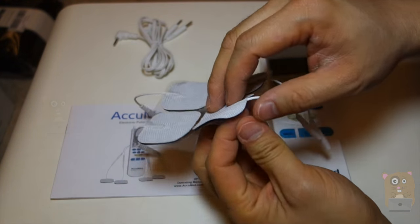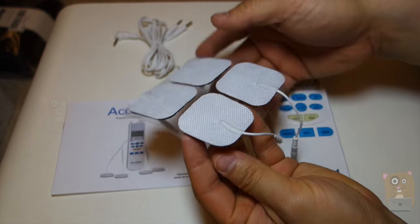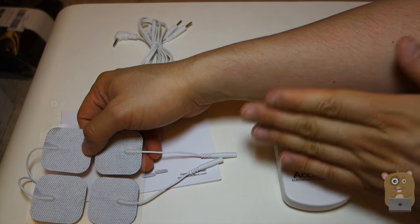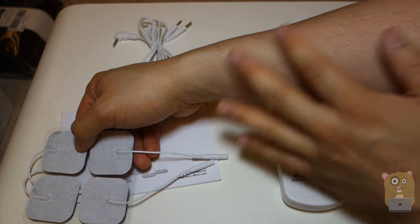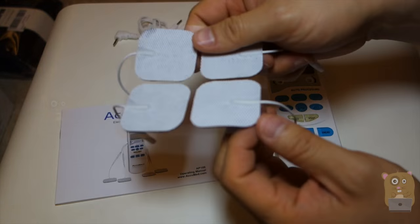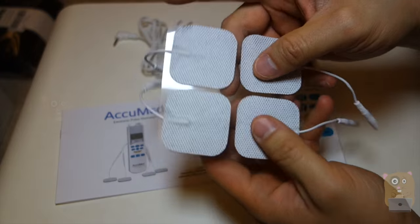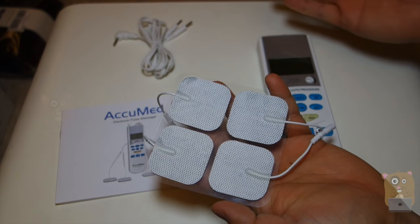For the electrodes — these pads — the adhesive deteriorates over time, so they don't last forever. What I would recommend is to first apply them to a clean part of your body. So if you want to massage your arm, wipe your arm first, then apply the pads. That way, the adhesive lasts longer. If it deteriorates to a certain point that you can't use them, replacements are available.